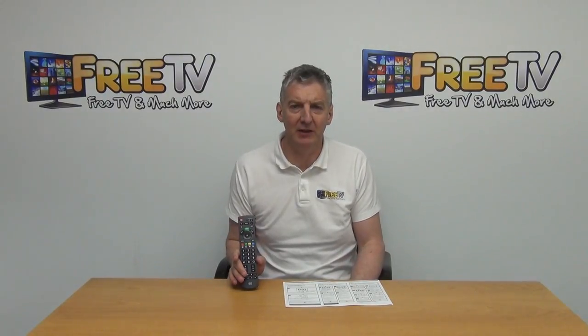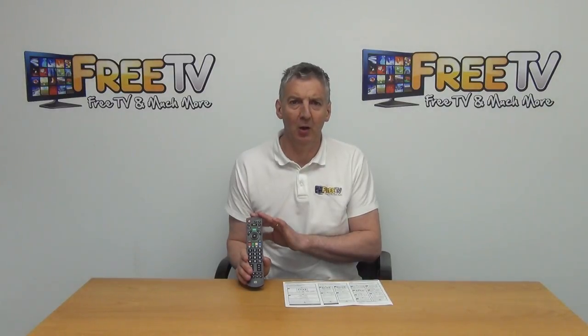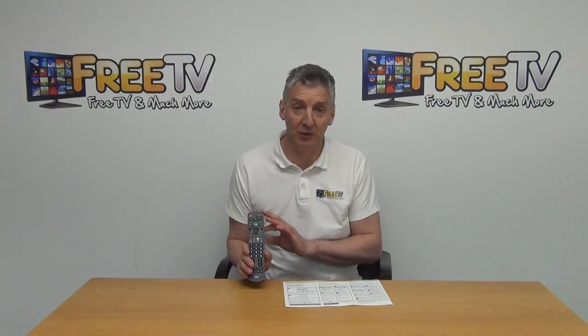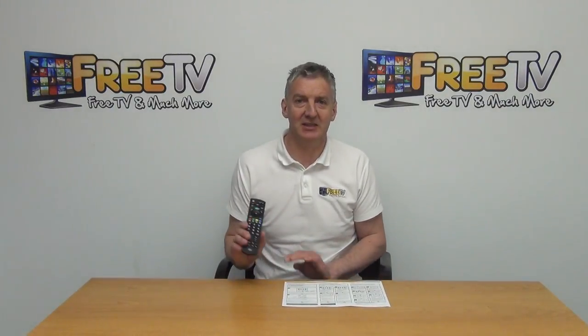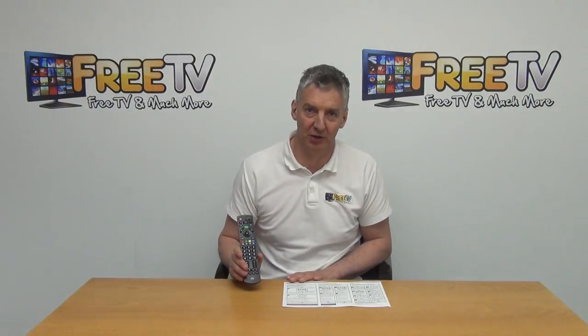I have in my hand the Panasonic TV remote control. These are replacement remote controls that we sell with low-cost shipping directly from freetv.ie. If you lose your remote control for your Panasonic TV, you can just buy this remote from us and it will guarantee 100% work with your TV.